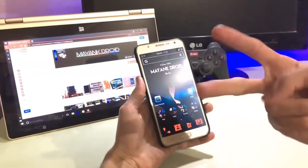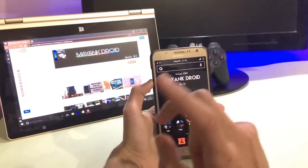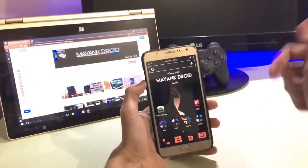Hey, what's up guys, here is Bang with another video. Today we are going to take a look at Enigma ROM version 2 for the J7, so without any further delay let's get into it.